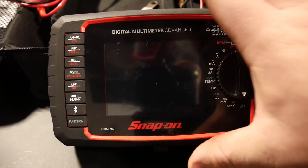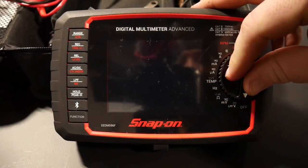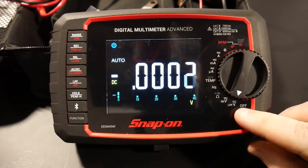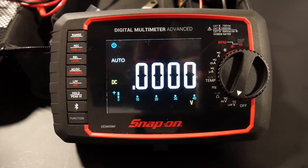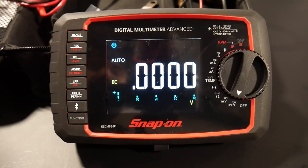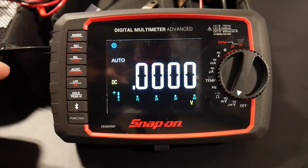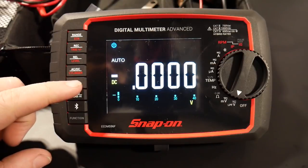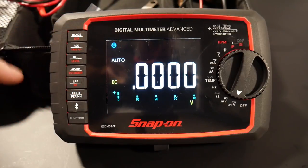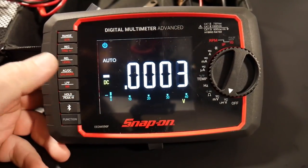Let's get into the actual capabilities of the meter. It has a really nice, easy ergonomic design — more of a horizontal design rather than vertical like most other hand tools. The first function is voltage, both AC and DC. It's very responsive and works really well. There's also a low-pass filter (LPF). It works really well — it takes away voltage spikes in your AC readings and keeps the meter from jumping around, leveling everything out. I would generally just keep the low-pass filter on.